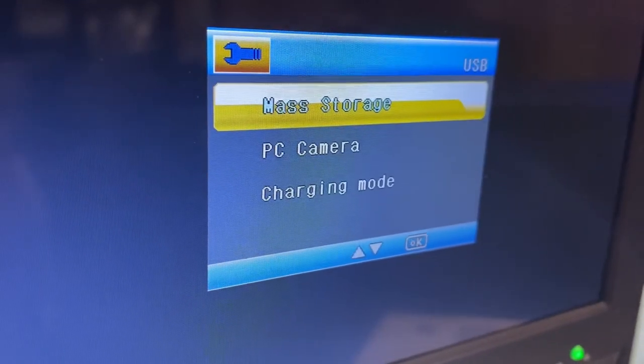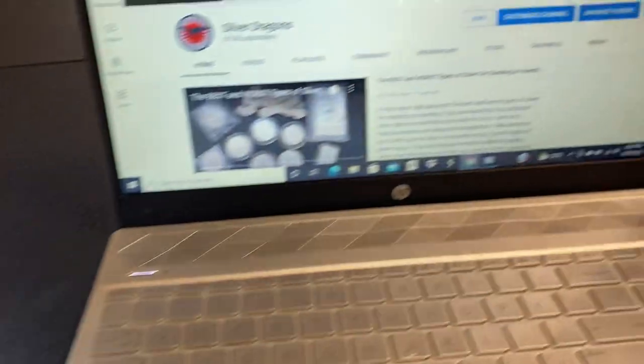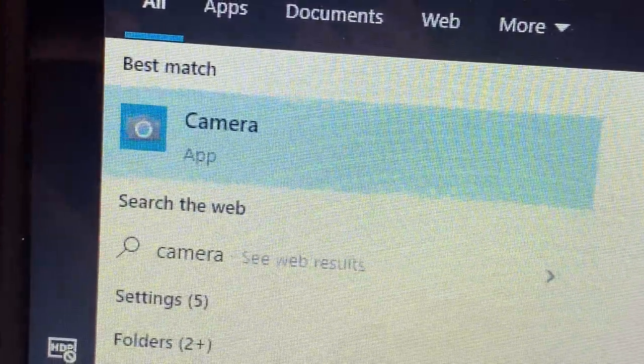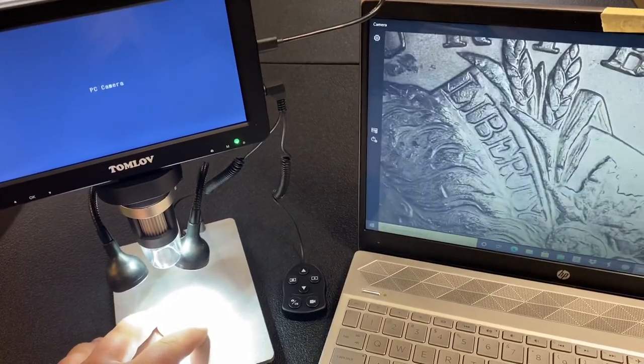If you want to use your computer, simply scroll down to PC Camera, and after you have selected that, go over to your computer, open up the Camera Application, make sure you're using the correct camera, and boom, you're good to go.